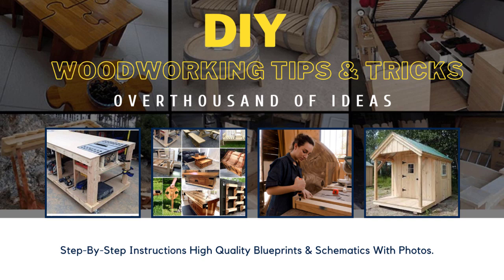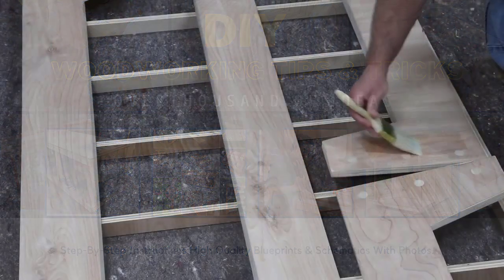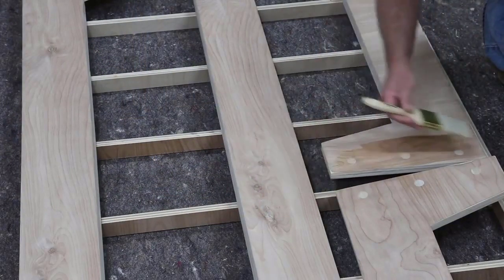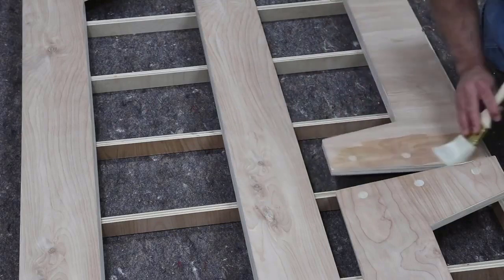Speaking of plywood, I just want to give a big thanks to PureBond Plywood — they help support what I do as well. I use a lot of PureBond plywood on my projects. I really love it because it's eco-friendly, it's made right here in North America, and I love the ply look it gives when everything's finished. I really like to incorporate that as a design element or accent. If you want to check out PureBond Plywood, there's a link down in the description.